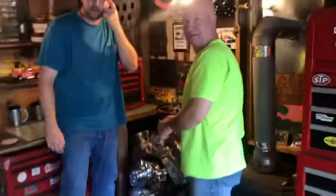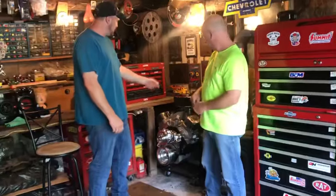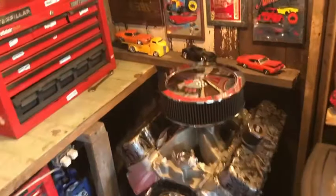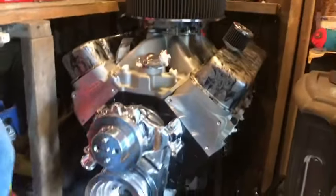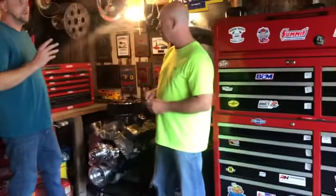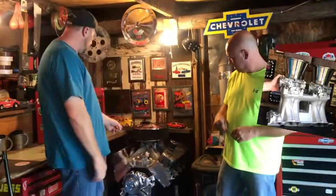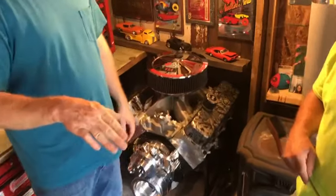Hey guys! We're just here talking about the big block that we just went through. We did that right around January or February of this year — we just overhauled her. This will go in the Chevelle. That's the plan, I just don't know if I'm going to use the tunnel ram or the dart intake.